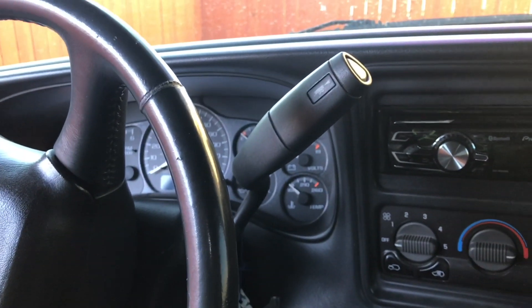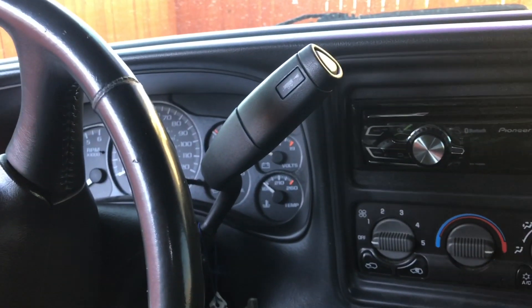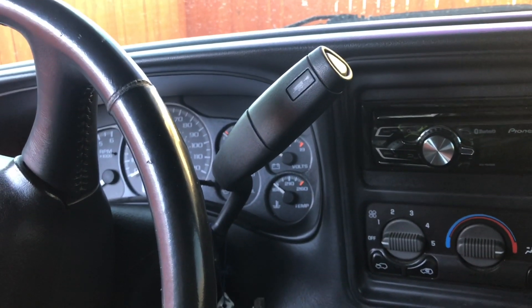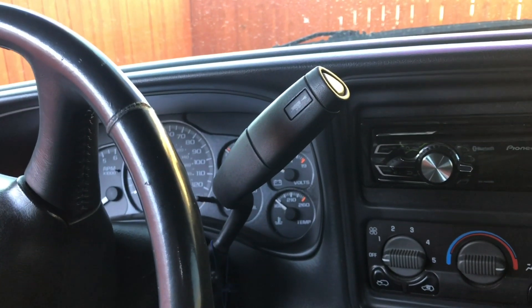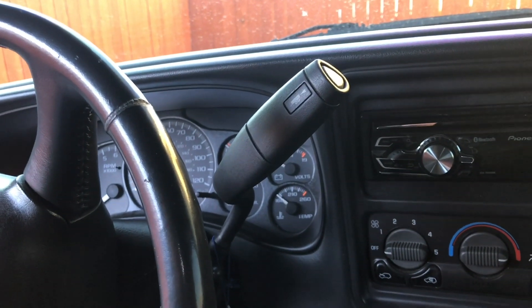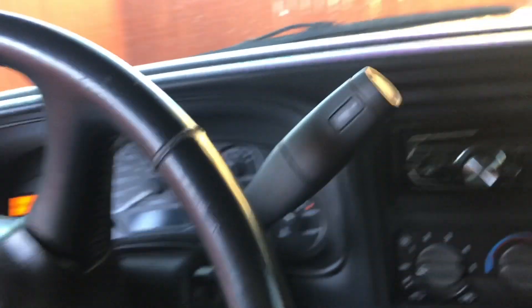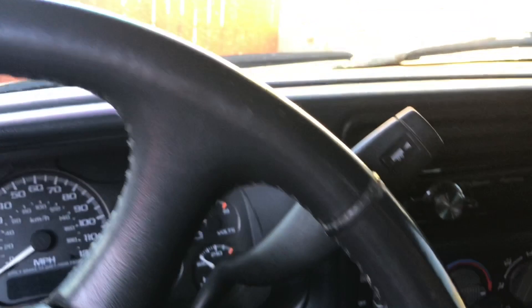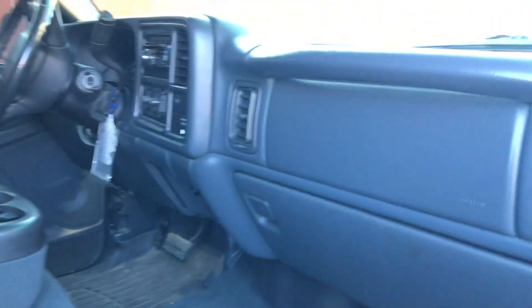The reason why I'm doing this is because I want to do the '06 front-end swap on this truck. I've tossed around the idea for years - I've actually mentioned it in a couple videos. A lot of people say to do it, a lot of people say don't - I've decided I'm doing it. I think it'd be kind of cool. I like this nice little upgrade, and this will match the Duramax out there.